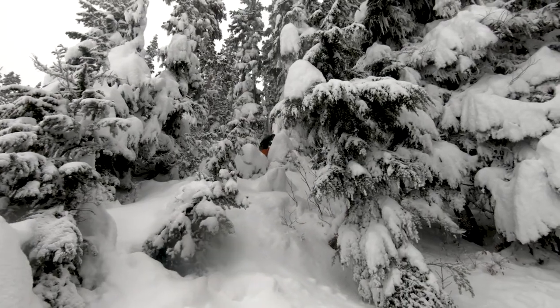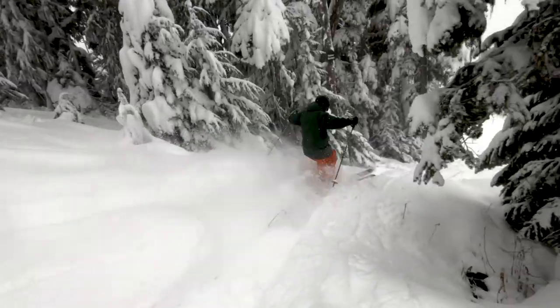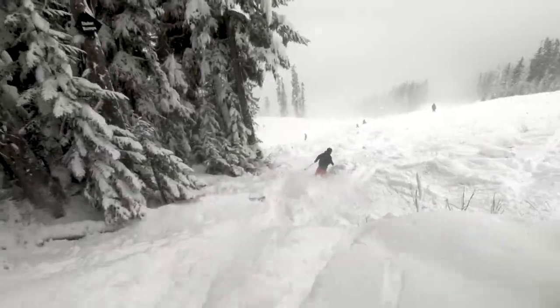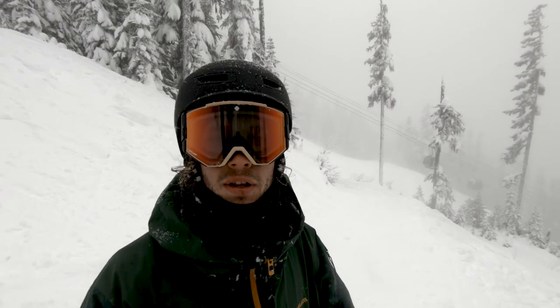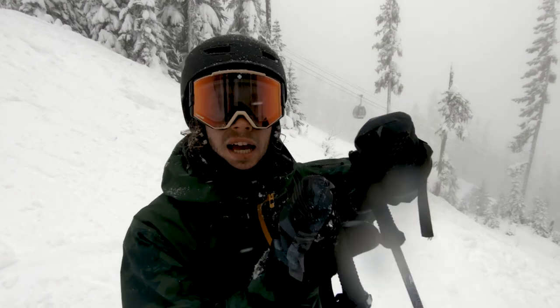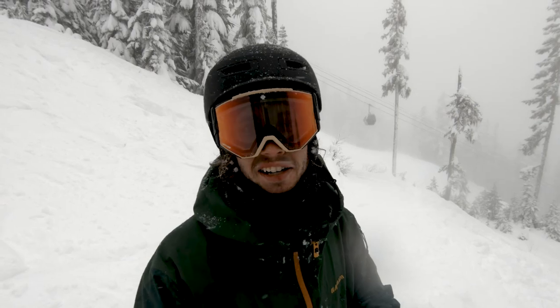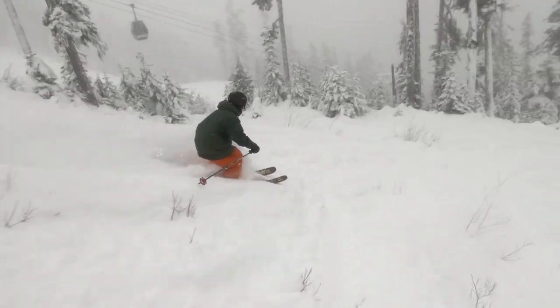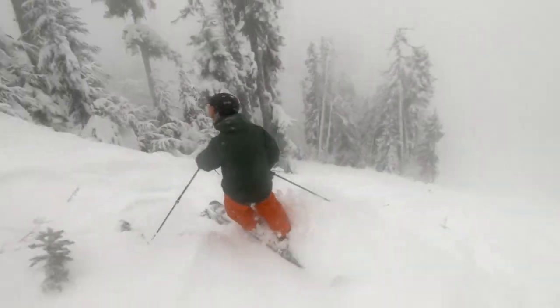Dropping — everyone likes a classic face shot. I think one of the easiest ways to do that is to just get yourself out of the air, turn your ski sideways, and just try to plow the snow like a hockey stop — we say in Canada here. Let it go over your face.